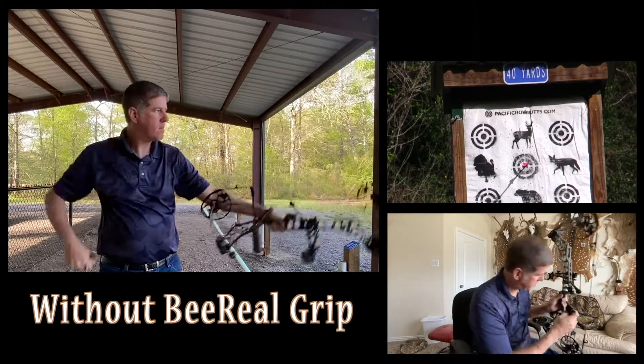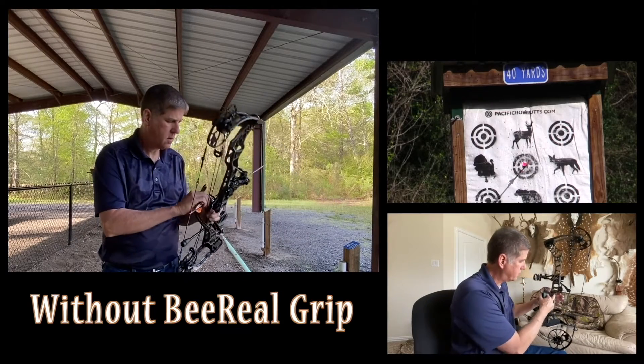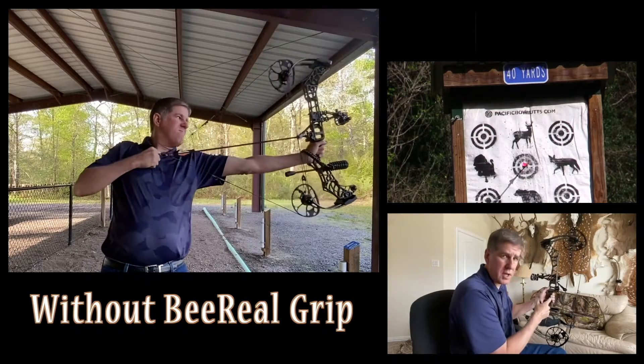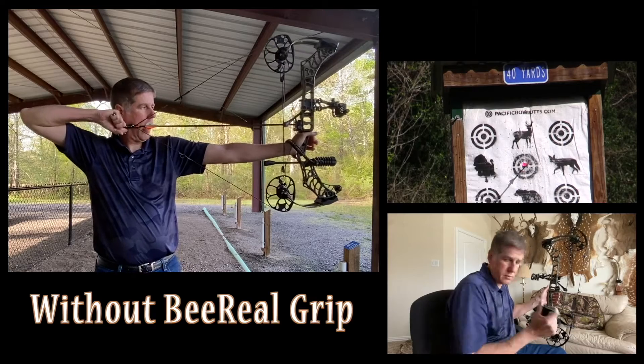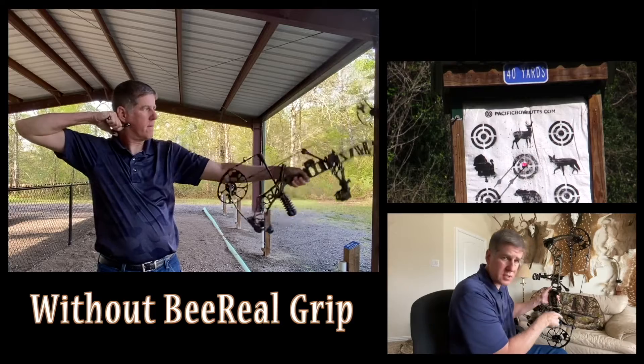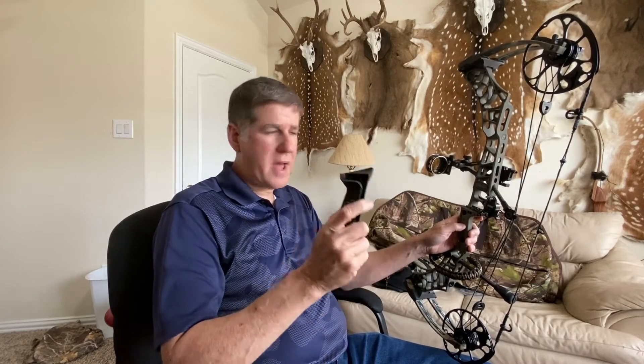This grip has a certain angle to it. On the Matthews V3, that angle is pretty good, but this grip actually puts it at a steeper angle than my previous grip. As far as shooting goes, it's better than the engage grip for sure, because it gives you a flatter surface on which to place your hand and shoot.